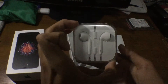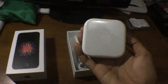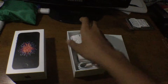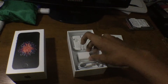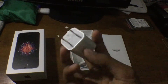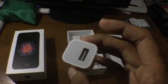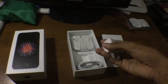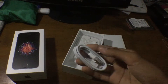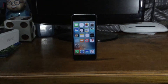For the accessories, we have the Apple EarPods with remote and microphone, which still uses the 3.5mm headphone jack. There's also a 5-watt wall adapter, which is the US version, in pretty nice condition, and of course a Lightning to USB cable, still wrapped in plastic.